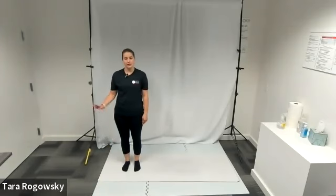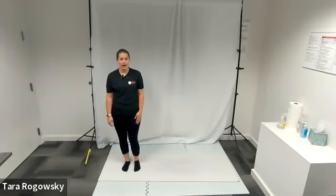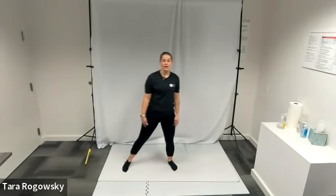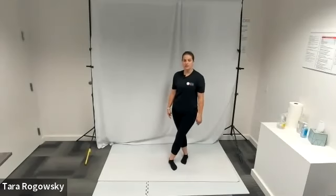Your first move in the step cross jump is to step. So I'm going to take my left foot out and step it out to the left. The next move is to cross. So I'm going to take my right foot and cross it behind my left so that my legs are crossed.